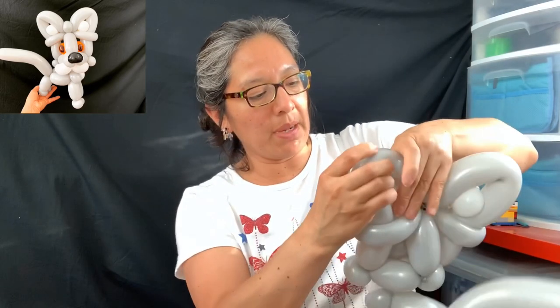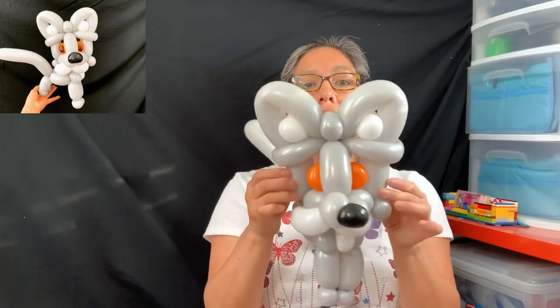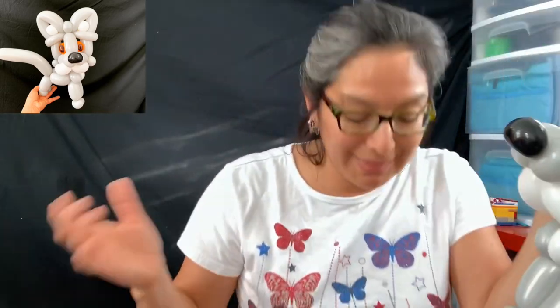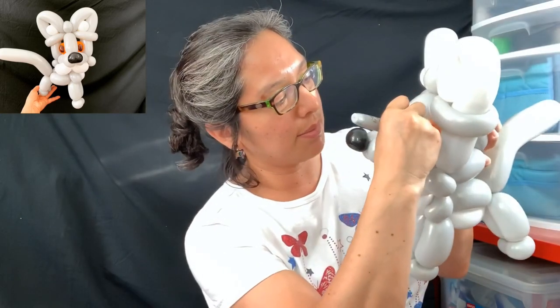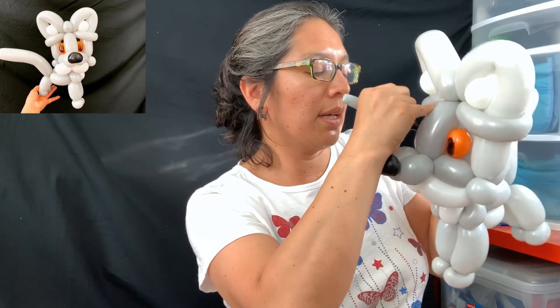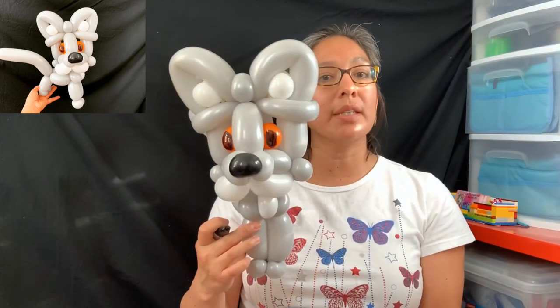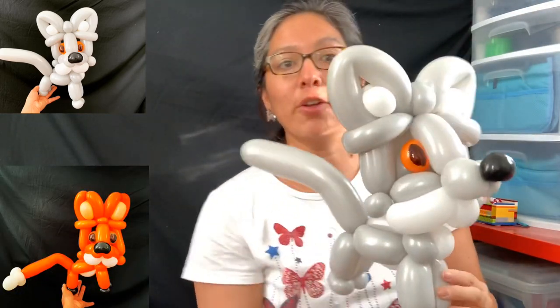Maybe try with a 160 balloon instead of a 260 for the ears. This is how it's looking. Just add a sharpie — the only thing you need is a black sharpie to make a circle here, and the design is done. It doesn't take much time; it's great for parties to impress people with something cute. I'm going to make another tutorial — this is the wolf, but with the same techniques, just changing the colors and making the ears a little more pointed, it can be a fox. Thank you for following and please subscribe to the channel!